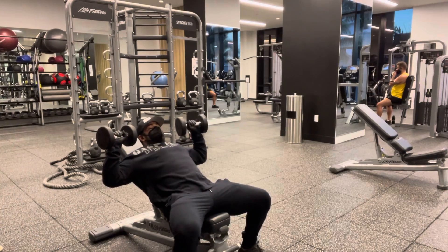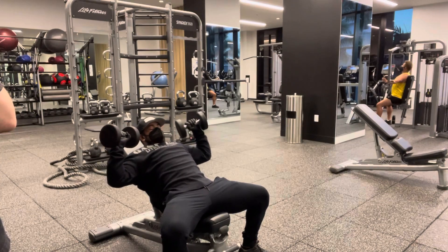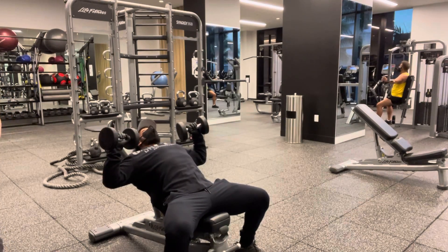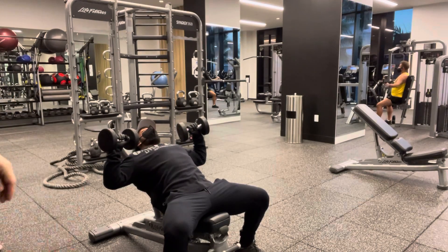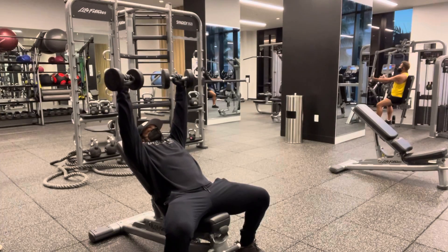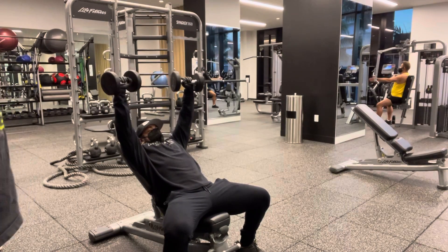For the pressing part, I want you to be almost slightly in — not all the way out this way, slightly in this way. Same thing like what we did on the chest press machine: shoulder blades should be digging into the backrest. From here, push straight up, just right here. You don't have to come all the way in; it's going to pinch the shoulder. Right here is fine.